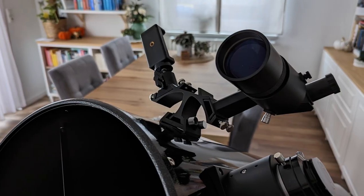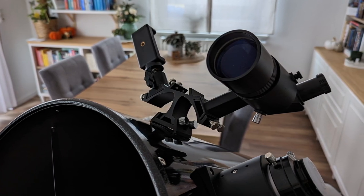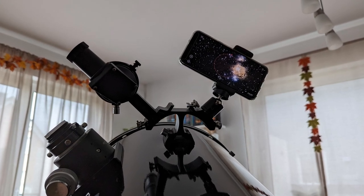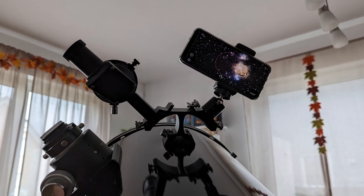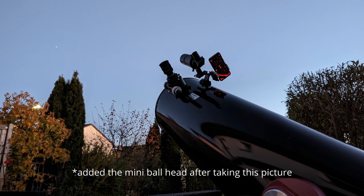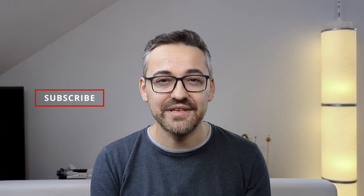So after putting everything together the final setup looks like this. I'm still experimenting with the order of positioning — I'm not sure if the first device starting from the focuser should be the optical finderscope or the smartphone. I'll have to do more tests and see what feels more comfortable to use. But I find it looks quite good.